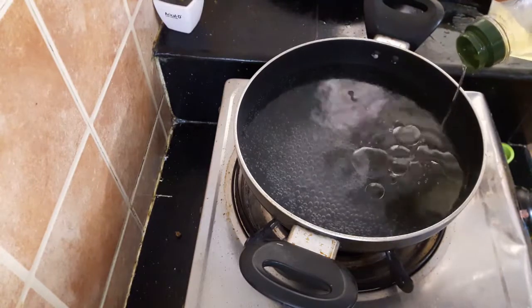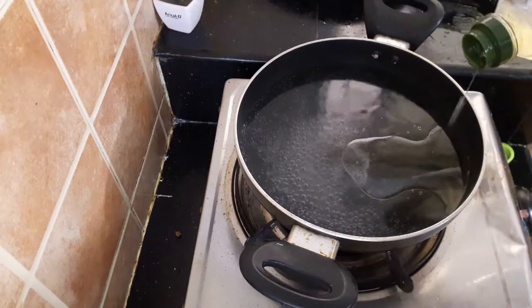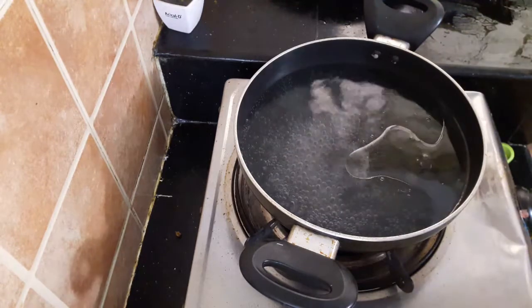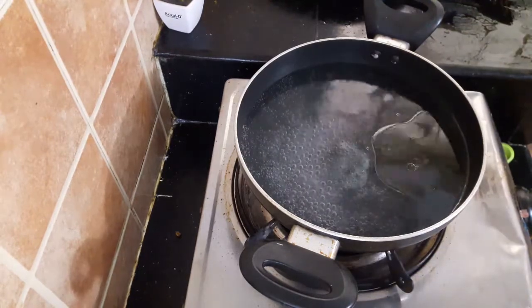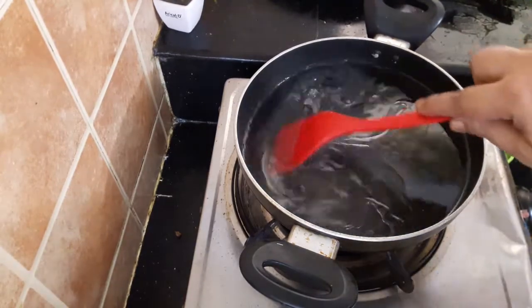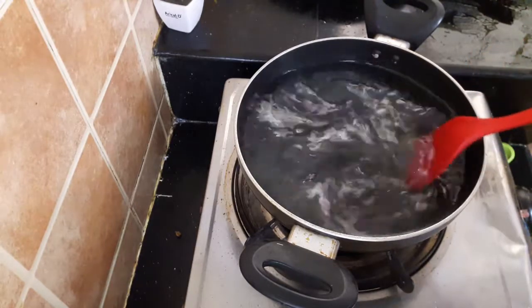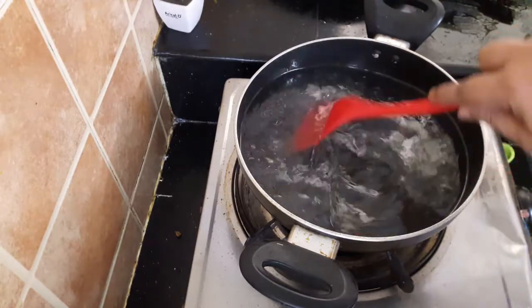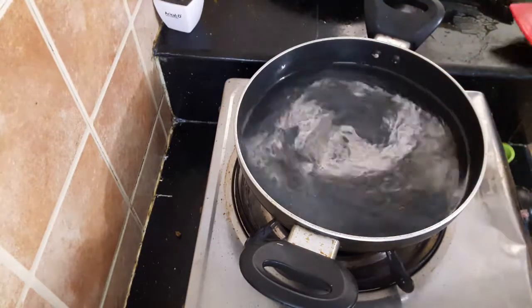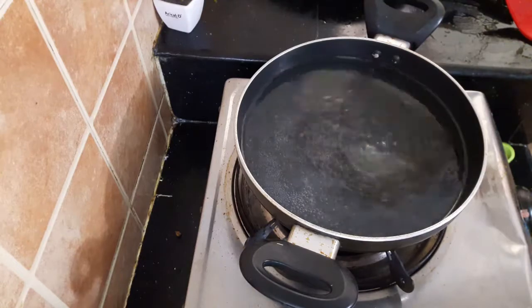We can take some black pepper and put some black pepper in the pot. This is a nice little bit of black pepper, so let's put some black pepper on the pot.